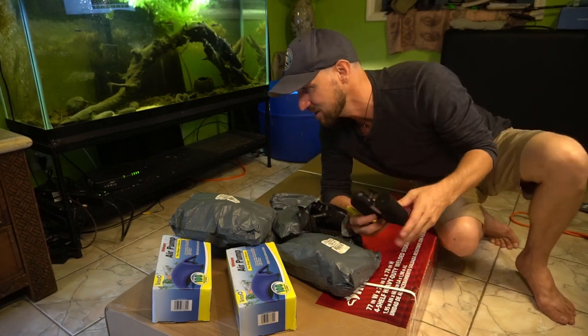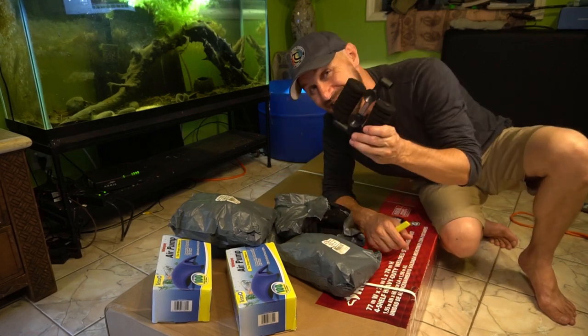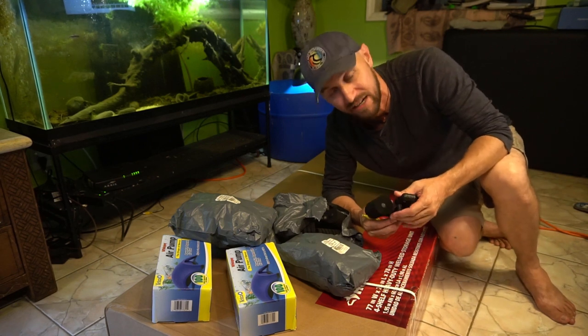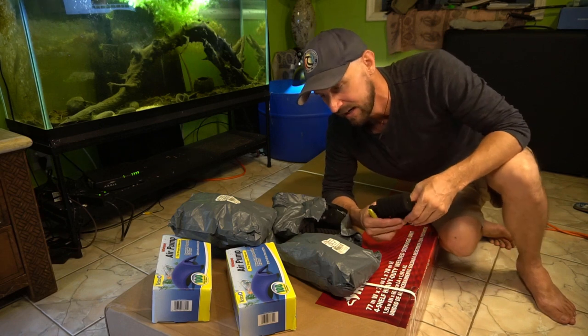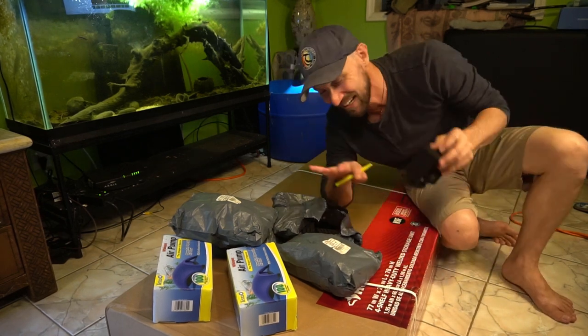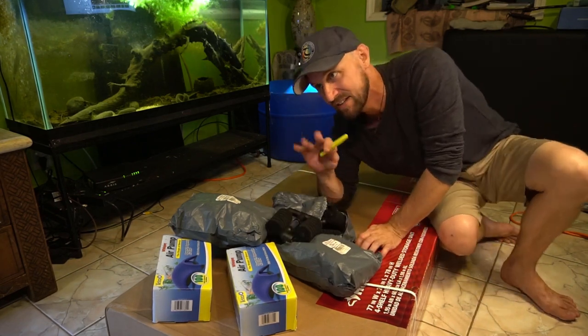I have not just four but sixteen of these sponge filters — this is so awesome. I really do appreciate this, I want to thank you guys so much. I appreciate everybody's support — that's really helping me to make this happen and I'm really stoked about this. So I'm gonna go ahead and cut into this box and get this thing set up and show you guys everything that's going on in here.